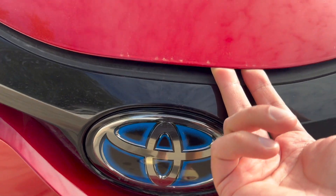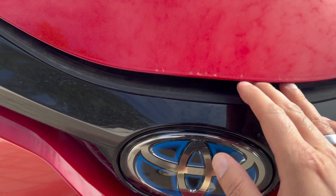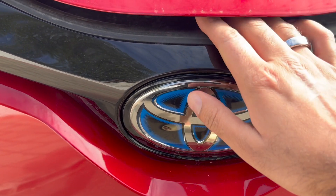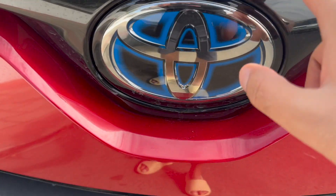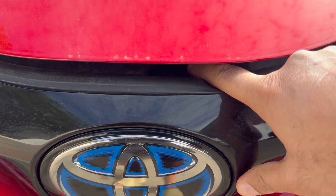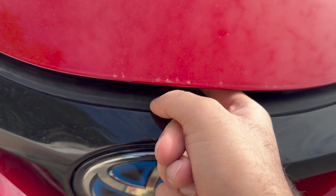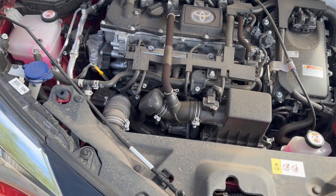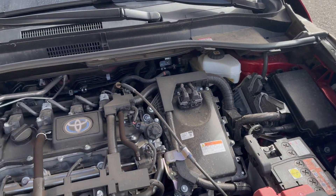Lift it up slightly to get your fingers through. The lever is down here — you may be able to see it. What you want to do is push it to the left, and that will allow you to lift the bonnet up.